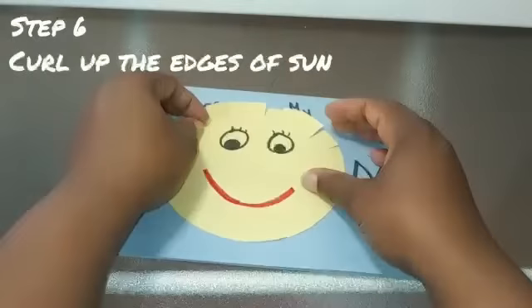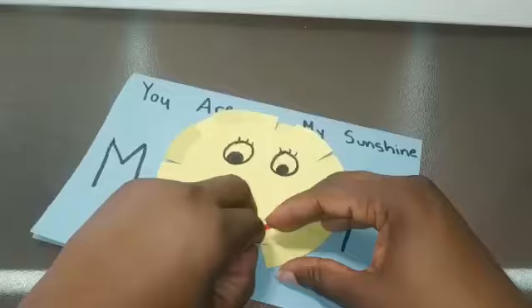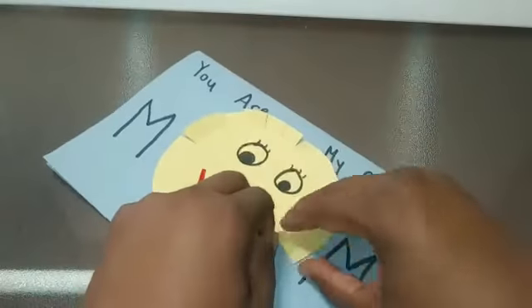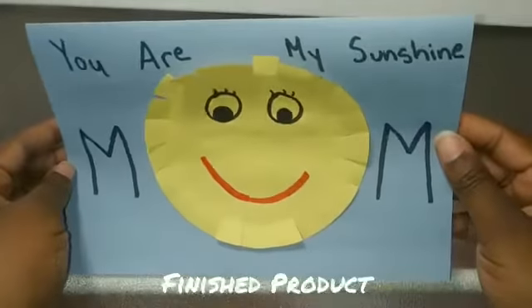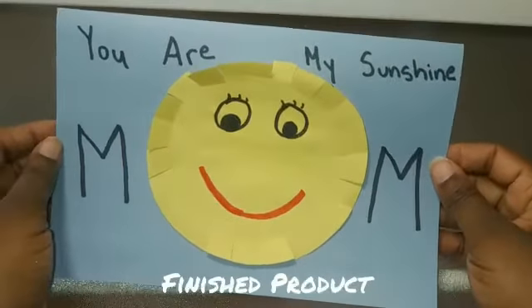Next you're going to close your card and use your fingers to curl up the edges around the outside of your sun to give it a little bit of a 3D effect. When you're done, this is how it's going to look. Isn't it cool how it looks like it's popping off the page a bit?